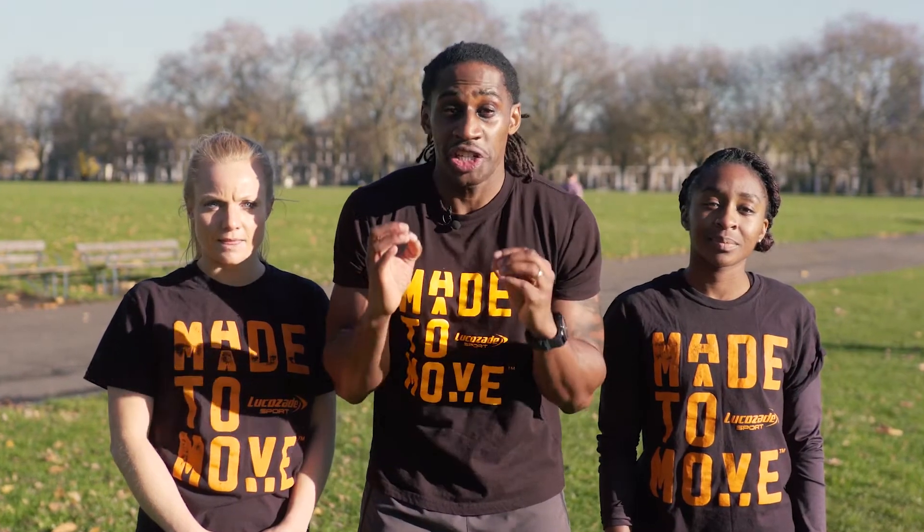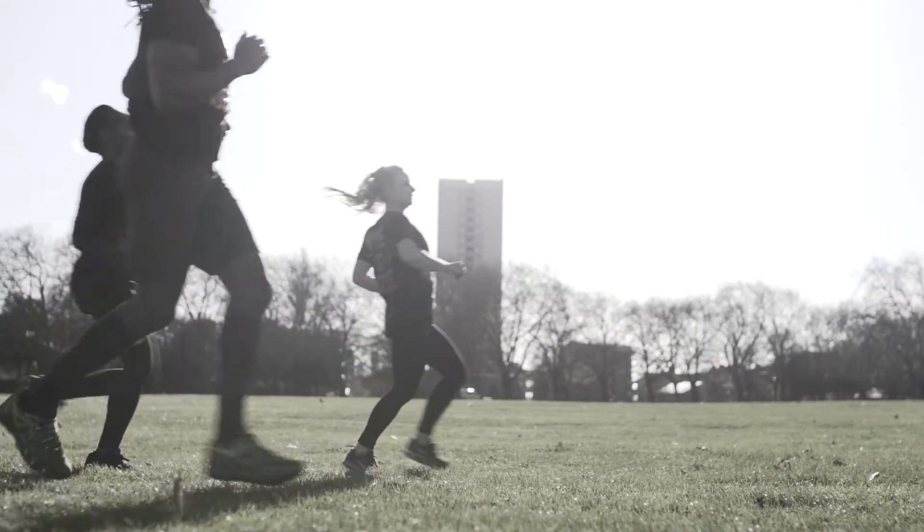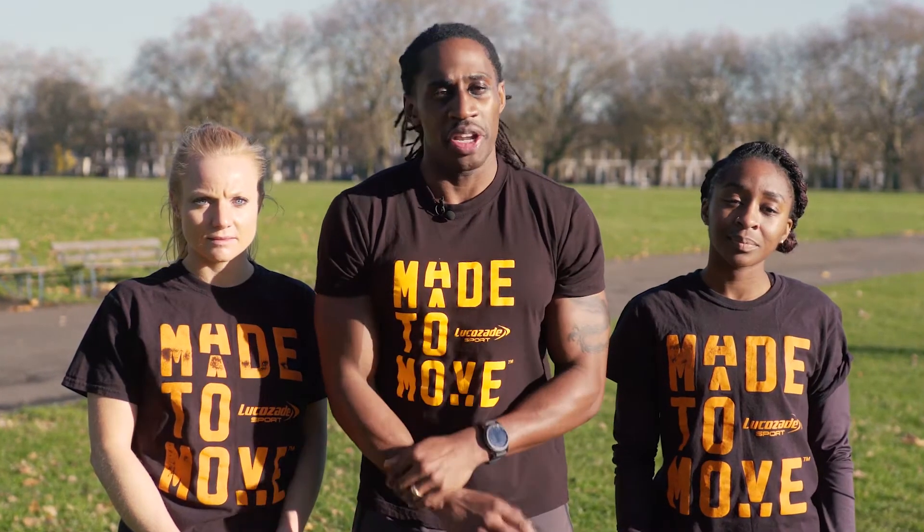So there you have it. Don't forget to check out the rest of the workouts in our training series, do them a couple times a week and you'll be ready for Tough Mudder in no time.